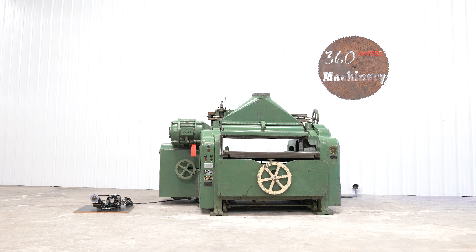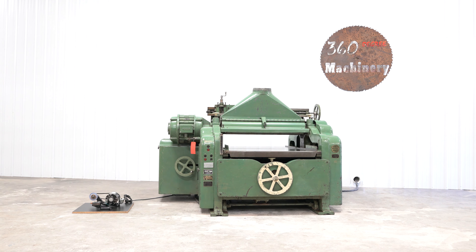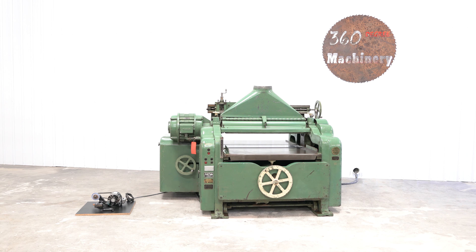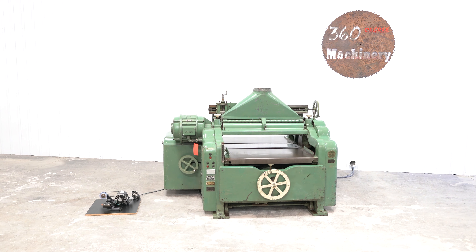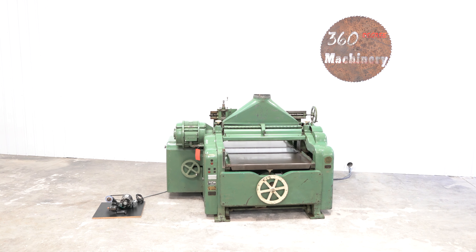We are going to take a look at a Buss Model 44, 40 inch by 8 inch planer. Wide planers are getting harder and harder to come by these days. This particular planer has a lot going for it.